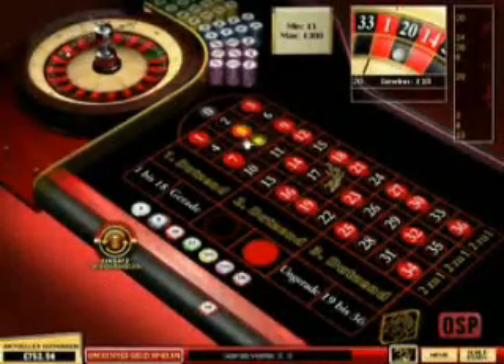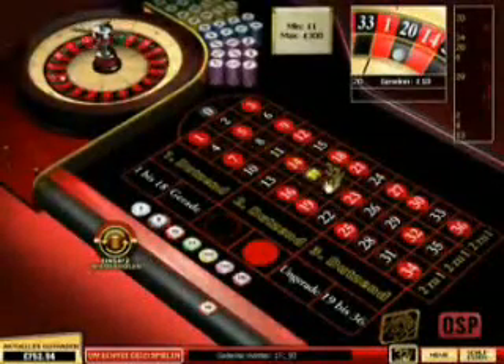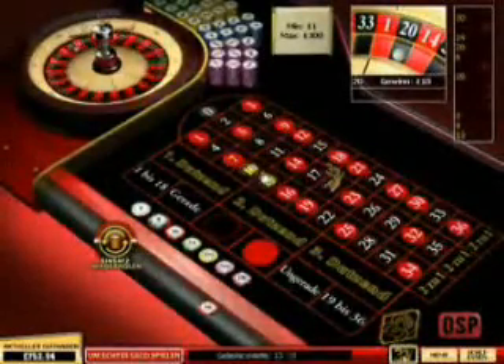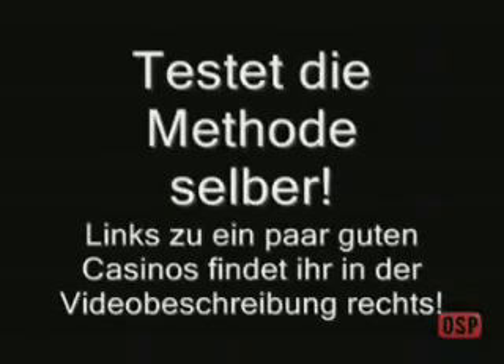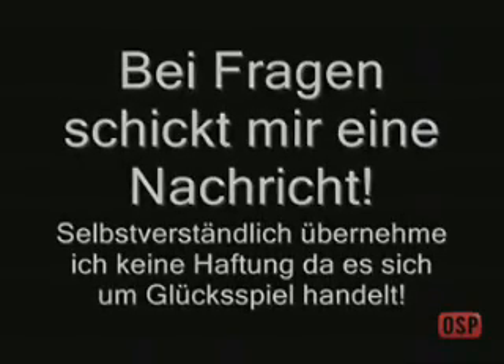Also ich habe es mehrfach ausprobiert. Die Casinos zahlen wirklich aus. Ihr braucht auch kein eigenes Konto. Die können euch das auch per Check zuschicken, also an eure Postadresse. Deswegen gebt dringend eure echte Adresse an. Schaut einfach mal vorbei, ist völlig kostenlos, eigentlich kein Risiko. Ich empfehle euch, wenn ihr euer Konto aufladet, ladet mal so 50€ auf. Ihr bekommt gleich Bonus, meistens 300% oder so, und dann habt ihr gleich mehr Geld, bekommt gleich 100€ dazu. Viel Spaß.